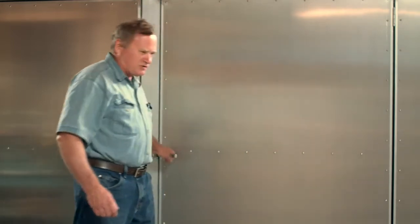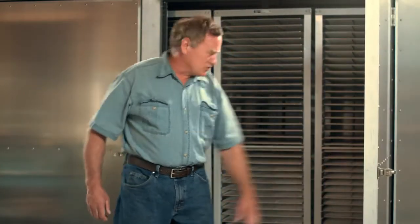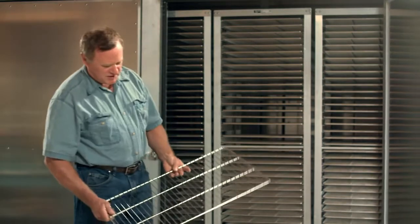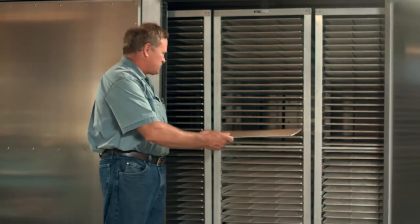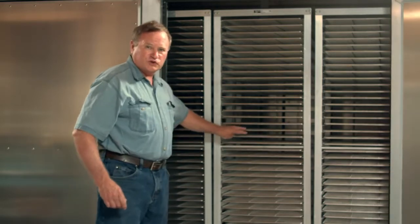Basically how we derive our Airflow 640 — it has 200 trays or grills that are measured 18 by 26. And there are 200 of them, so that equals about 640 square feet.